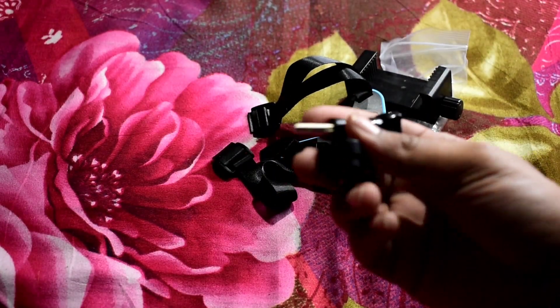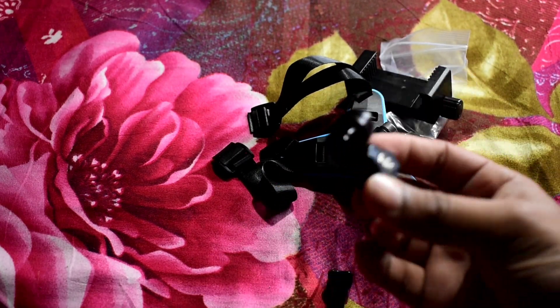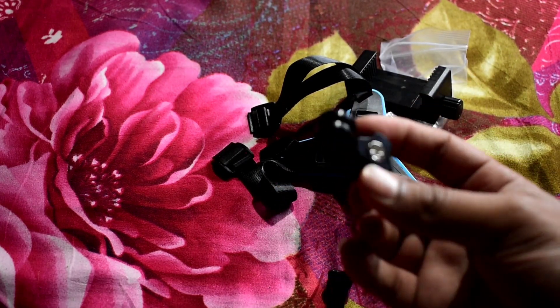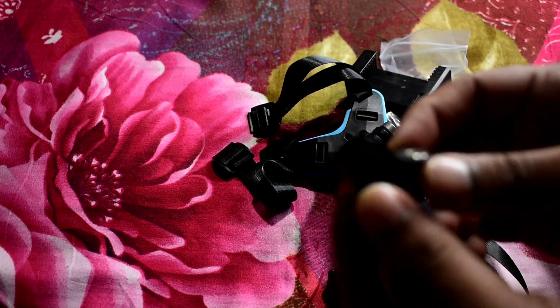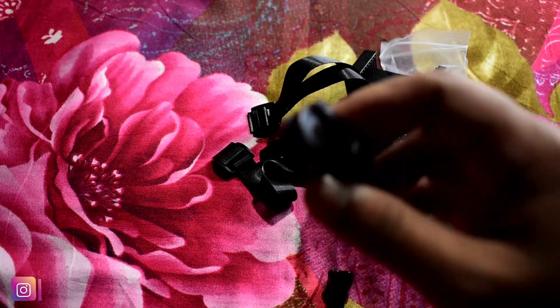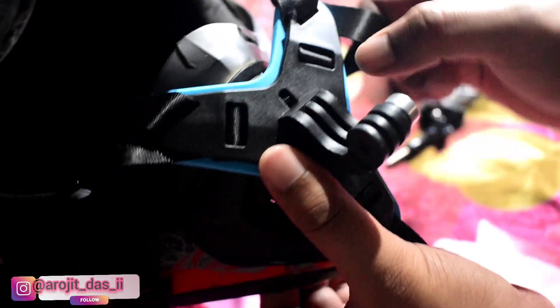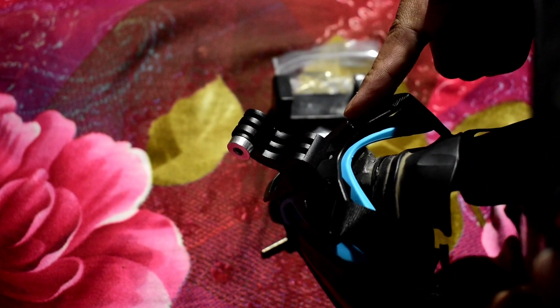There is a mount kit. It is a screw. It is mounted on the lock. It is mounted on the front. The pole is fitted on the front. We have mounted on the front and on the back.